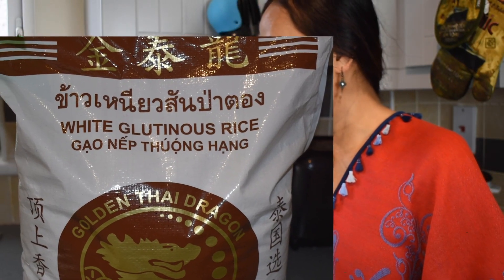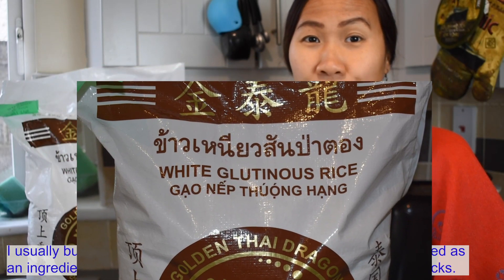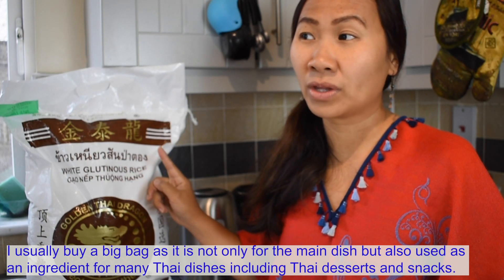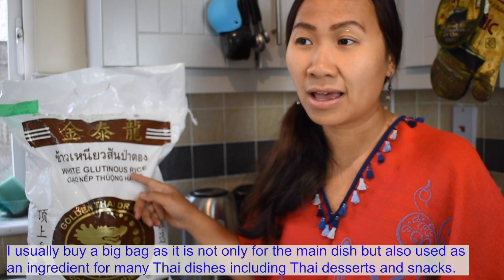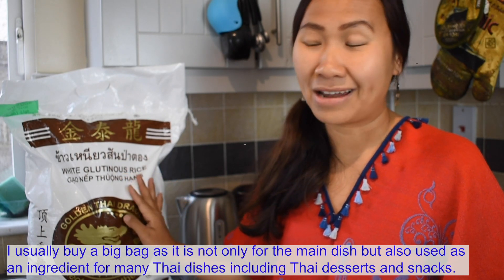We need sticky rice, or glutinous rice. You can get this from Asian stores. I usually buy a big bag because it's not just for the main dish — it can be used as an ingredient for many dishes, and it can make Thai desserts and snacks as well.